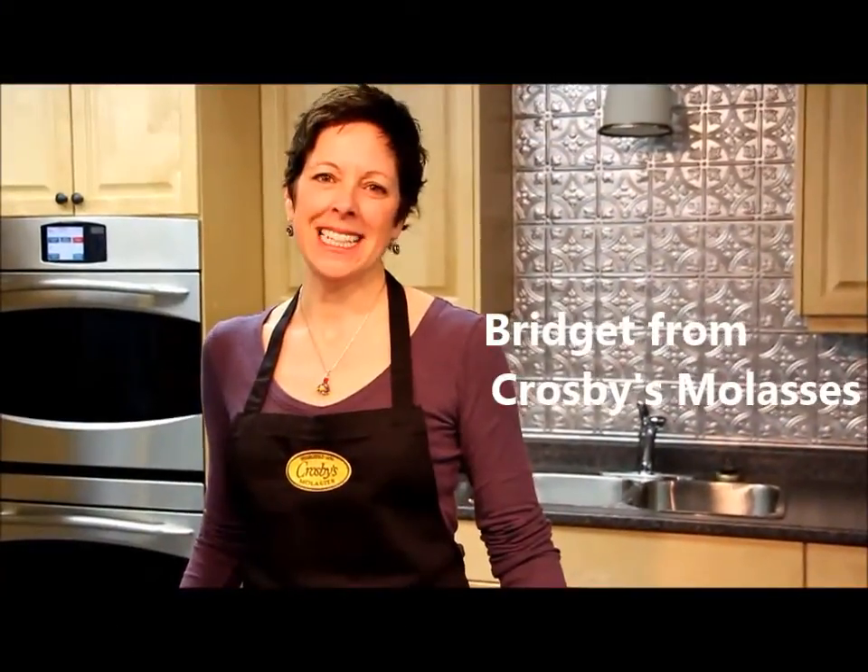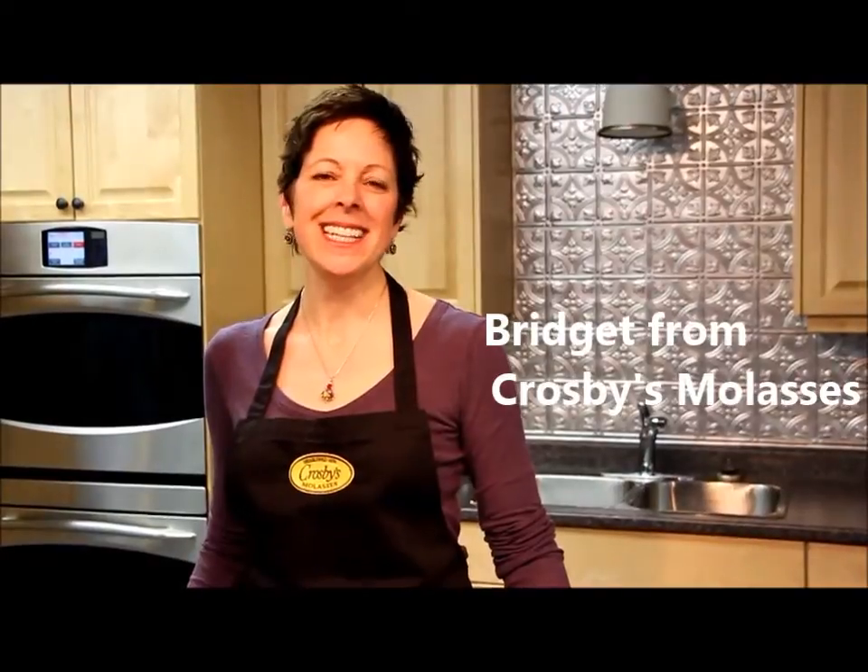Hi, I'm Bridget from Crosby's Molasses and welcome to my kitchen where I make easy everyday food. Today we're going to make a fudgy molasses chocolate sauce. It only takes three ingredients and is ready in about five minutes.